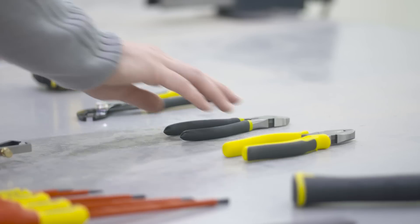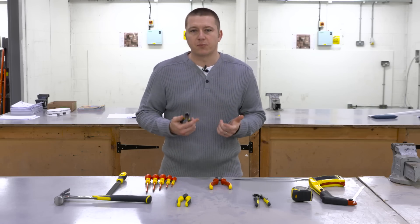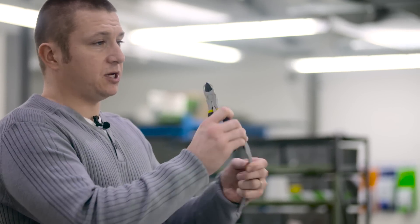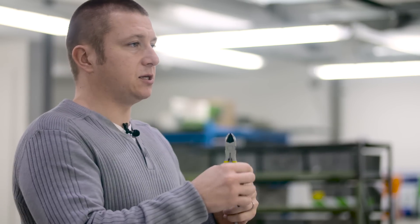Another tool we have is the side cutters. They're fairly straightforward and generally only have one purpose — to cut cable. As you can see with this cable here, I take the side cutters, snip off the extra material on the end, and you've got a nice clean cut, ready to be stripped and re-terminated.